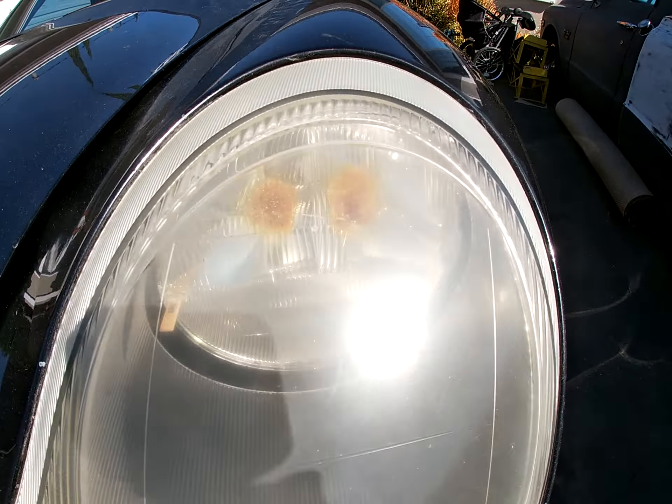It's got 150,000 miles. Somebody trusted me with their Porsche. Headlights are a little burnt — he said he might get new ones, and I might install new ones. We'll see.